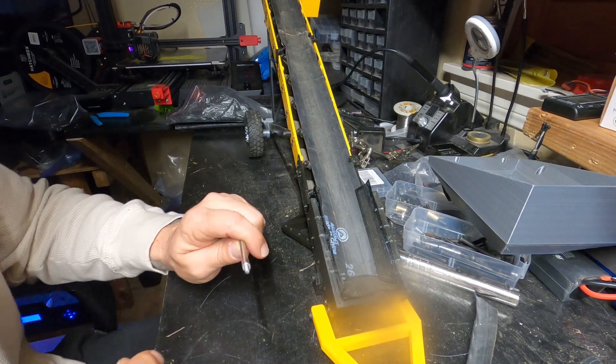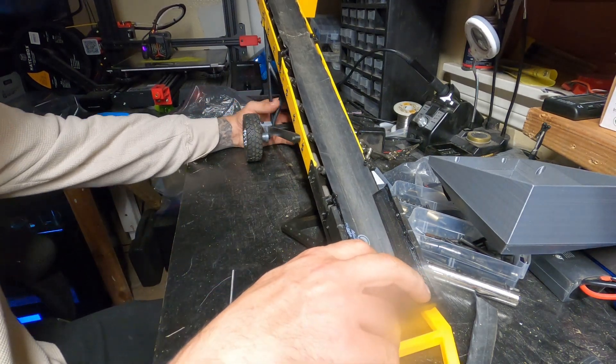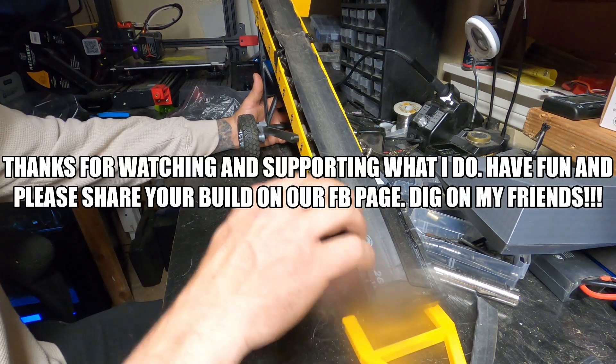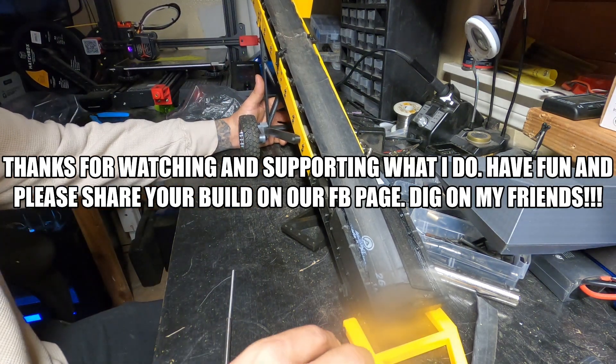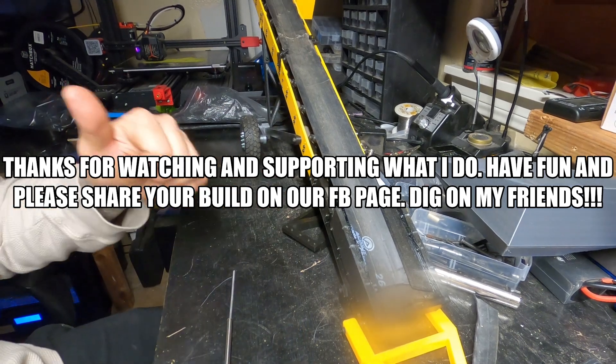I'll go ahead and update the parts list here in a bit. If you guys have any questions, go ahead and post on Facebook or comment, and I will do my best to help you out. The instructions should be sufficient enough to get you guys going, so enjoy.